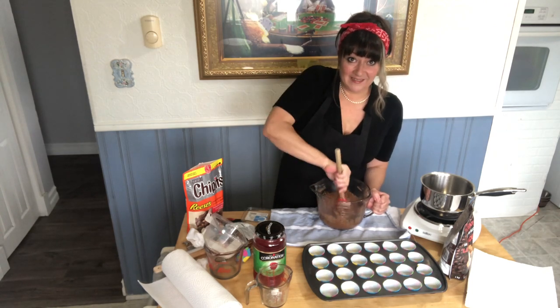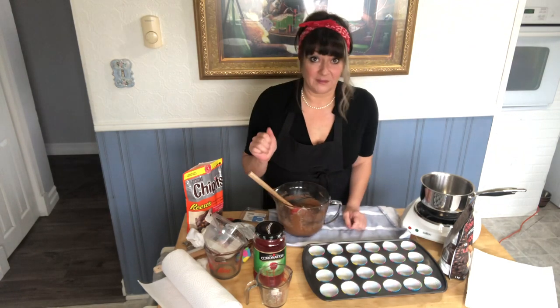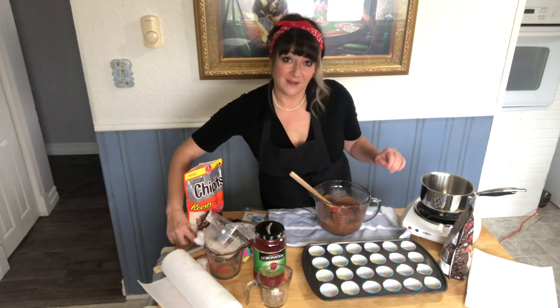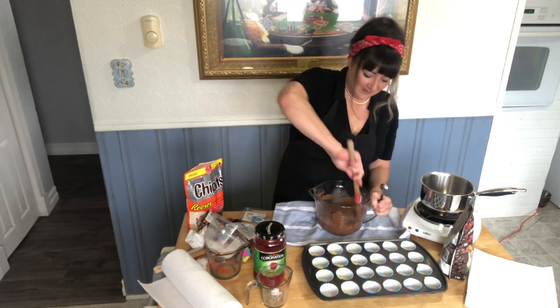Us Newfoundlanders adding S's wherever they don't belong. My students in Iqaluit used to make fun of me for that — adding S's to everything. I'm like, yeah, that's how I was born.